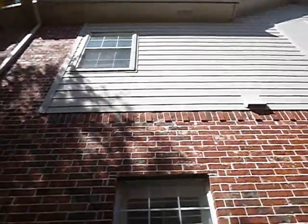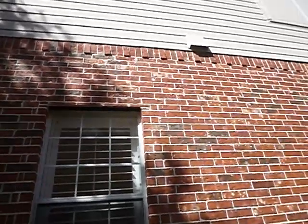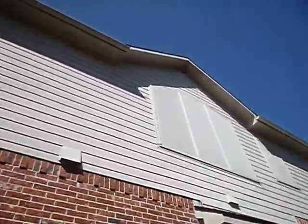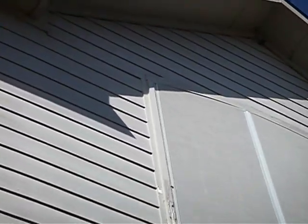What we don't have is weep holes over the windows. Brick over wooden windows should have weep holes, just like these — it should have been there. Another thing we should have had, and it's going to be hard to see, is z-bar flashing over the windows. Weep holes on these windows, z-bar flashing on these windows — I'm not seeing it.